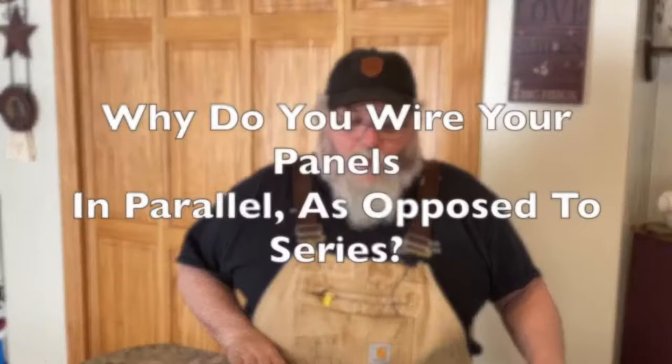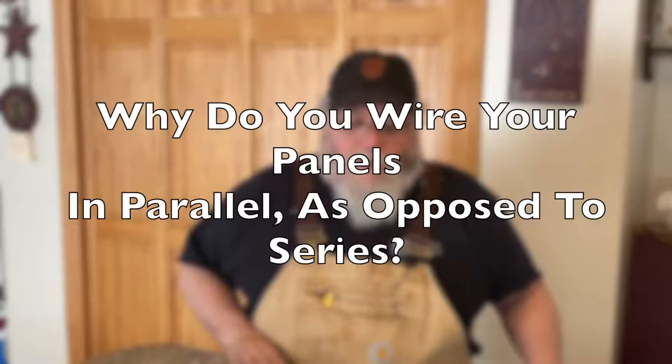This next question is also kind of complicated. This person asks: why do people choose to wire their panels in parallel as opposed to being in series? Good question. Generally, solar panels are measured in watts. When you're looking at panels, they'll tell you how many watts a particular panel is. The difference in how you wire them depends on your system — whether you're looking to get more power or more current.